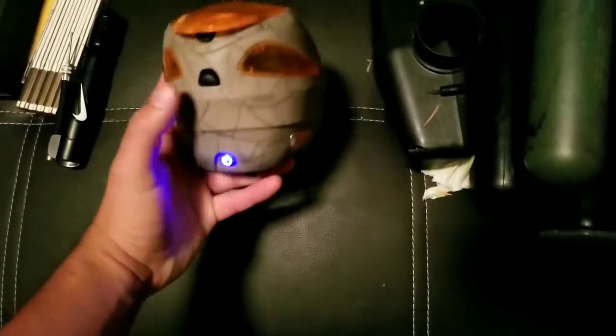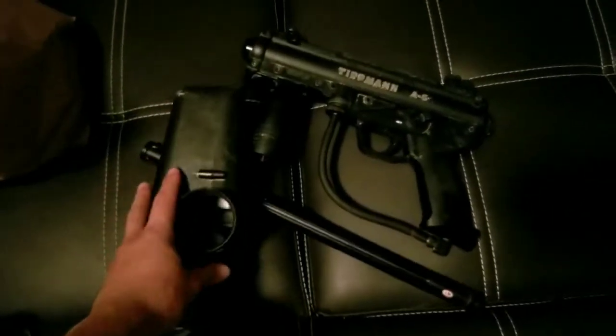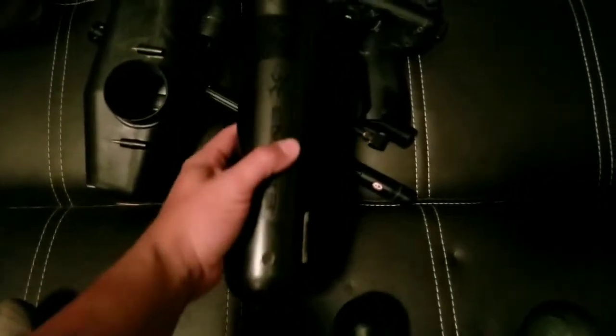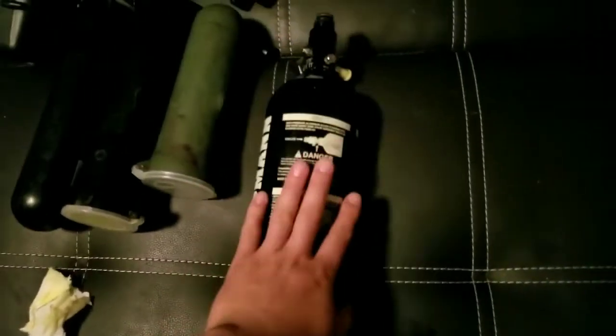First part, we have this Dye Rotor — it does work, see it running in there. We've got the Tippmann A5 with the 18-inch barrel and the hopper. The Dye Rotor also comes with it, so you get two hoppers. You get three pods — two of them I believe are 150-round and this one's around 100. You also get a Tippmann air tank, I think 3,000 PSI capacity, and the squeegee.